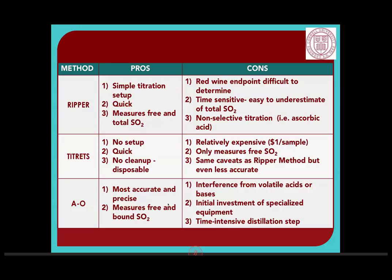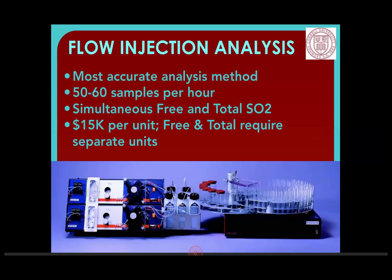The really best way to measure SO2 is flow injection analysis. The acid is added to release SO2, it diffuses over a small Teflon membrane, reacts with a yellow dye, and a photometer reads the color change. It's very accurate and simple to run once set up, but very expensive — each of the two units (total SO2 and free SO2) costs $15,000. It can do up to 60 samples an hour and is great if you run a big winery. The reason I show this is that if you send your sample out for analysis, this is probably what they're going to do. AO is perfectly adequate for what most people are doing in the winery.